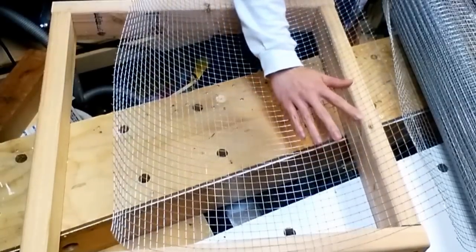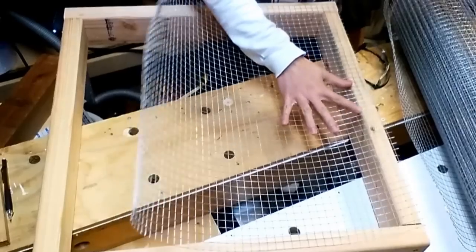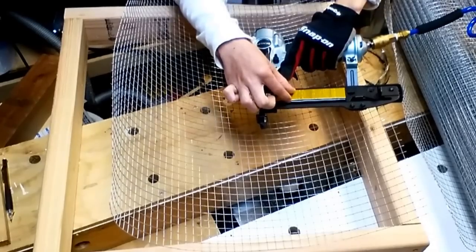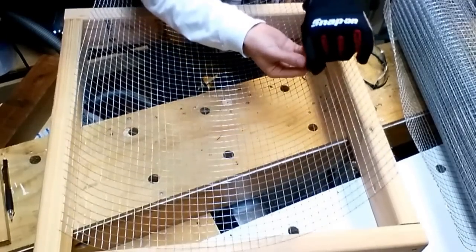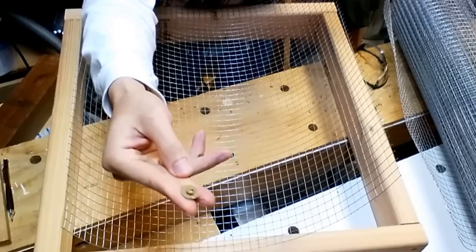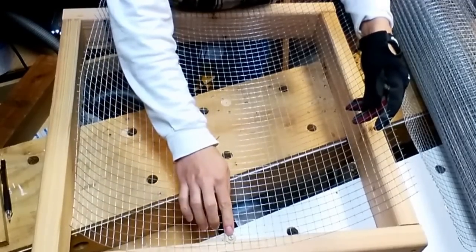Now I have my piece cut to size and I just need to staple it down. To fasten the hardware cloth to the tray, I use a narrow crown stapler — one inch — so it penetrates pretty deep. If you don't have a crown stapler, you can use a screw and a washer. What the washer does is, when you screw it into the wood, the washer holds the mesh so that it won't fall off.